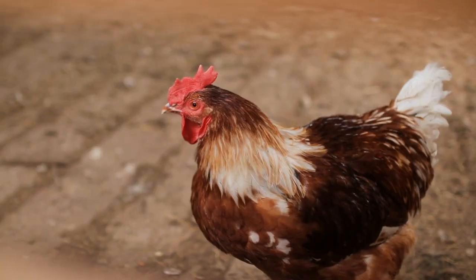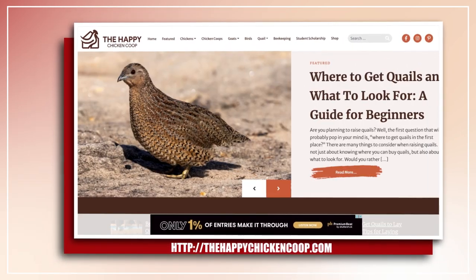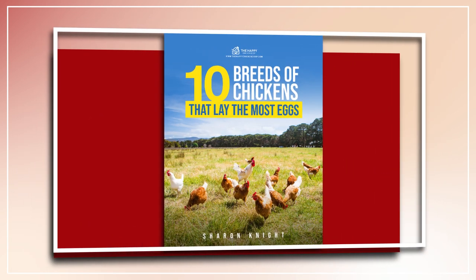Before I get into that, please be sure to like the video and subscribe to the YouTube channel. Also be sure to subscribe to our website, thehappychickencoop.com. If you subscribe using the link in the description, you'll receive a free ebook on the 10 best egg laying chicken breeds.